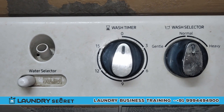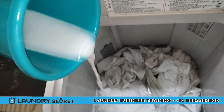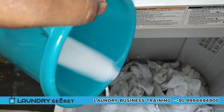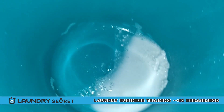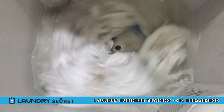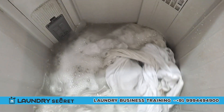Now we add the liquid to the powder. We also add the powder. Put it into the machine. Let's set up the machine. This is the Semi-Automatic Washing Machine.